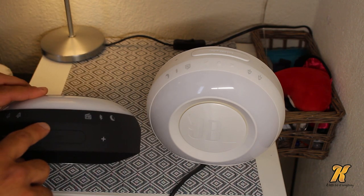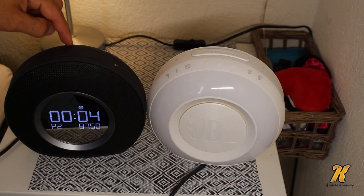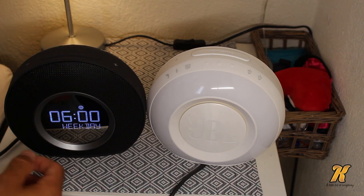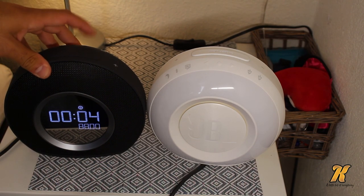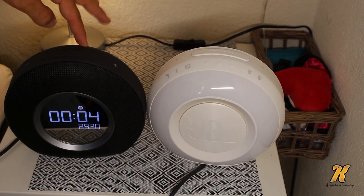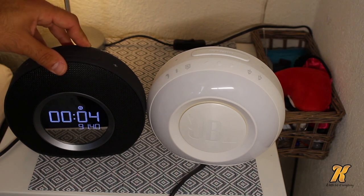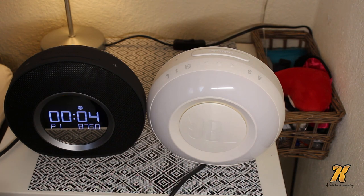I can tune by pressing these buttons over here. If I press the one in the middle I can go to my third, fourth, and fifth preset — you can set five presets. I can tune by pressing, or I can scan by holding it for two seconds. I don't like radio but just so you know, those options are available.